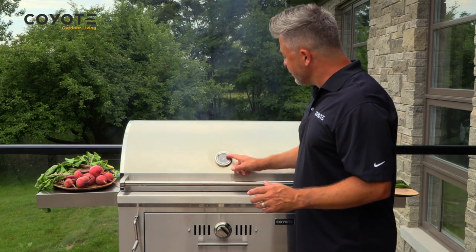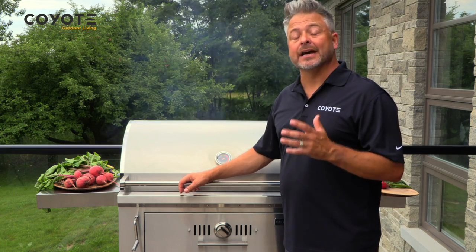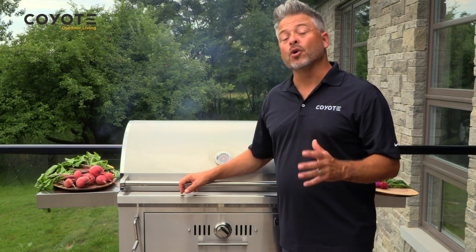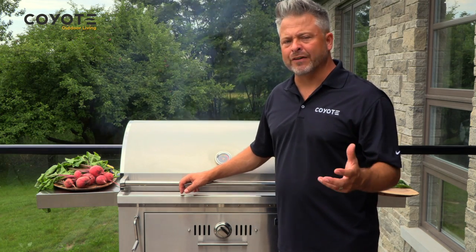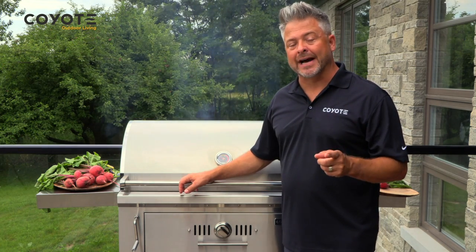The integrated thermometer is going to be a great help, because whether you want to do something low and slow — like a brisket or the pork I have on right now — or you want to fire it up for some wood-fired pizza at 500 or 600 degrees, that thermometer is going to tell you right where you're at.